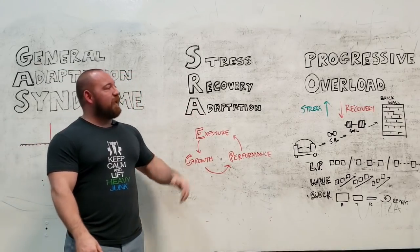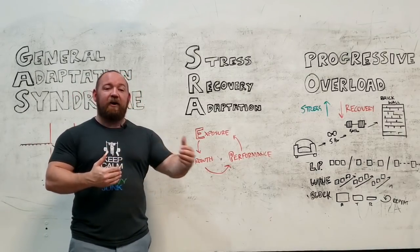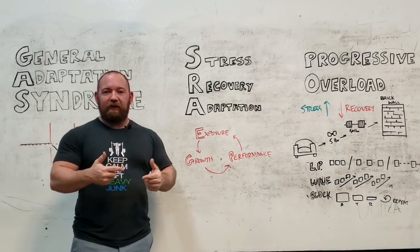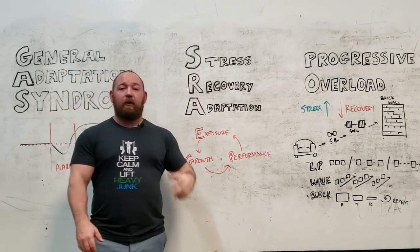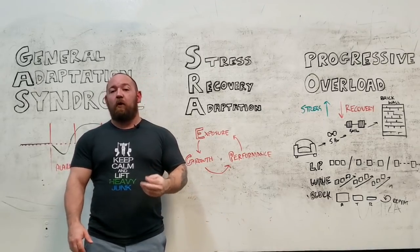Now, there's some nuance there. You have to have a sustainable method, you have to know your pattern ahead of time, and it has to be sustainable so that you can continuously progress in a way that milks that cycle for all it's worth. The average trainee sees progressive overload, hears 'load,' and thinks more weight.